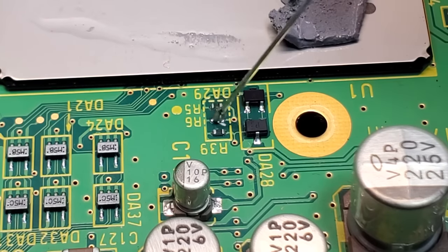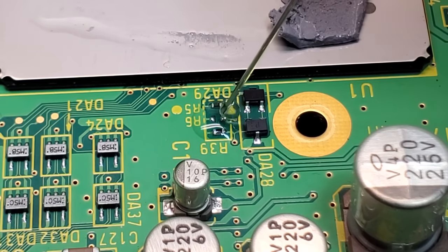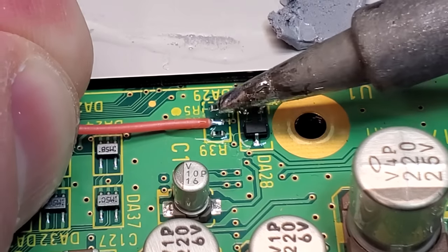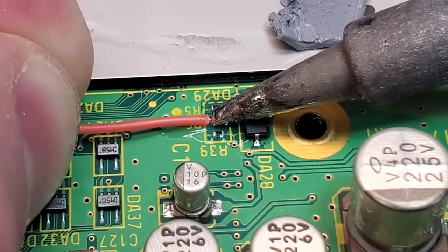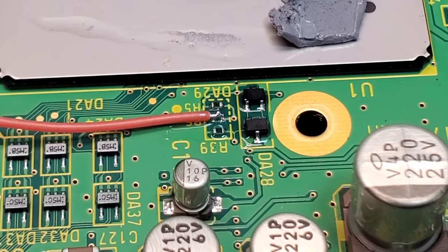With the console ripped apart, I'm going to start by installing a region switch. This will allow us to swap the BIOS between US or Japanese. It's incredibly important because this is a Japanese console and I want to be able to read what's going on.